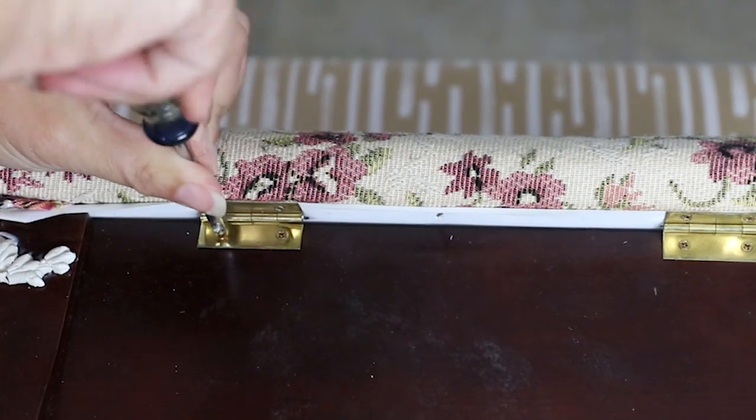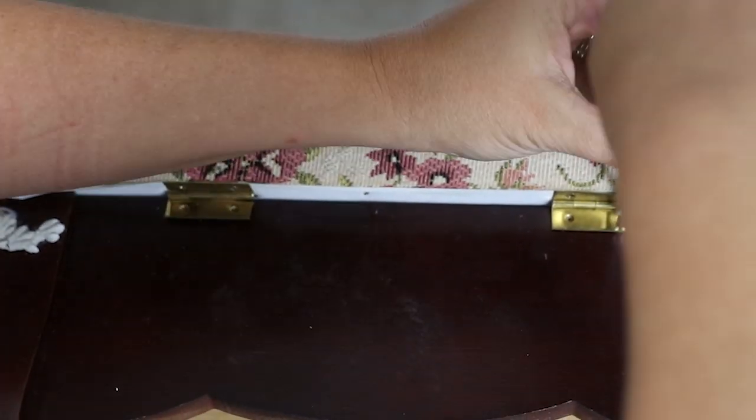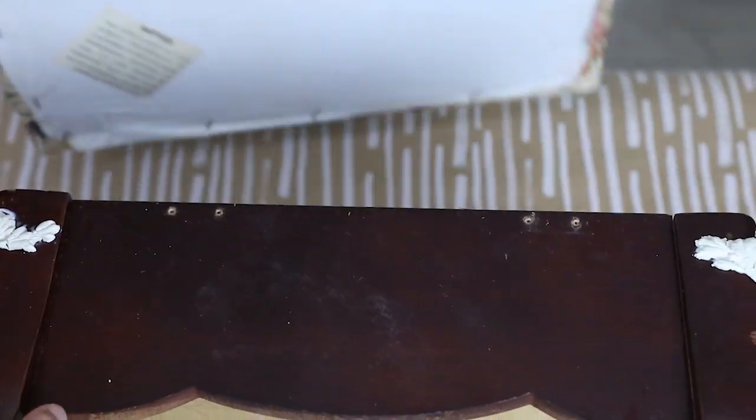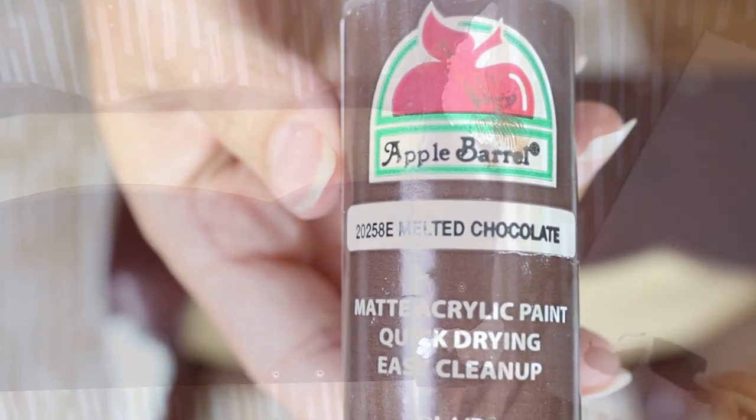Once I got all my molds on, I let this dry overnight to give the clay time to harden and the glue time to completely dry before I did anything else to it. Then I turned my attention to painting — I removed the seat from the top of my stool. I wanted my IOD molds to have a little bit of a darker texture when sanding, so I used some brown acrylic paint and just lightly brushed that on to all of the molds.